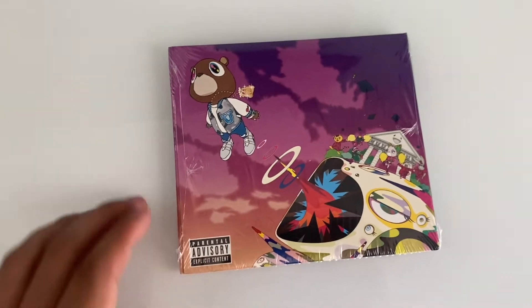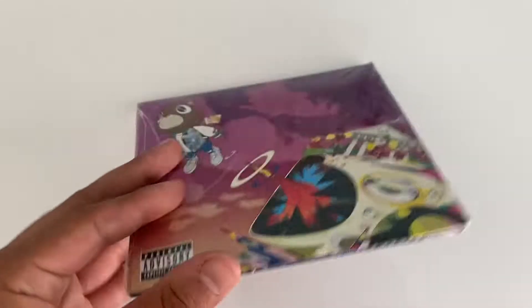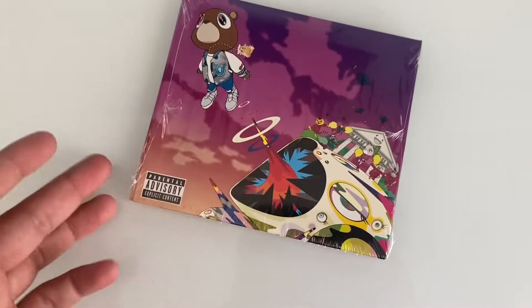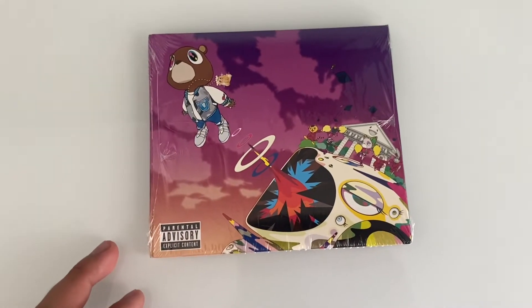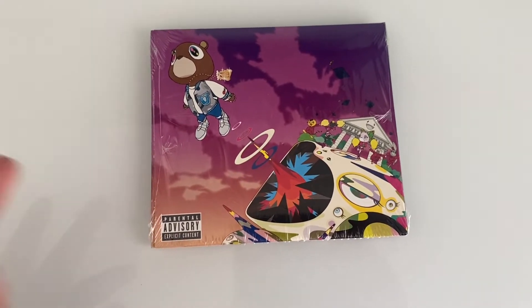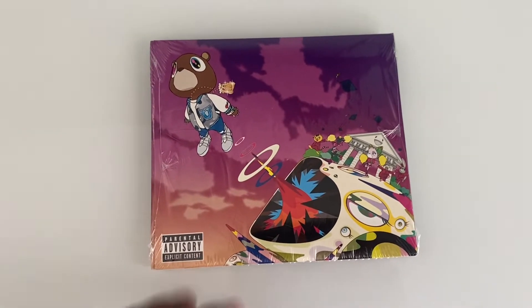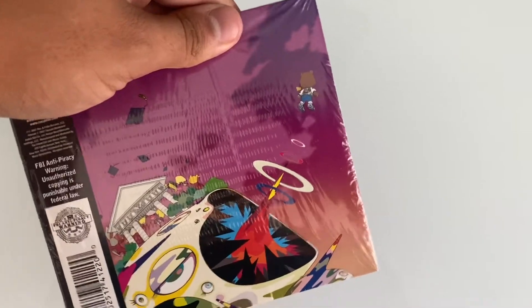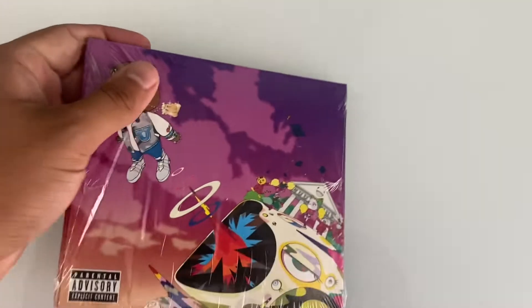I just got this album yesterday. It's one of the albums I've actually been looking forward to adding to my collection, because to me this one is like one of the best albums out there and one of my favorites too. I'm about to unwrap it right now and we'll take a look at it.